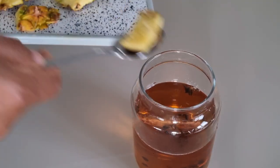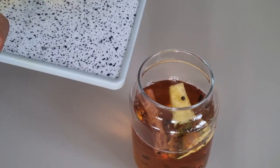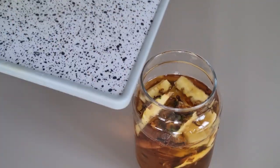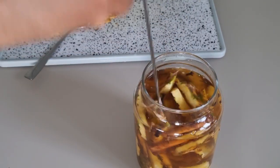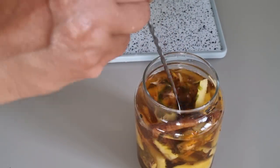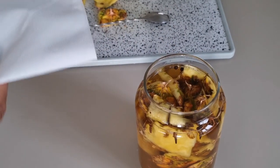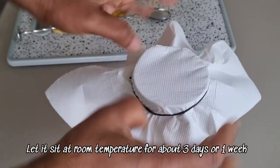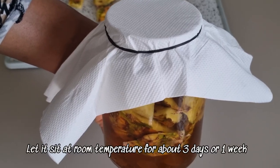Notice that the sugar has dissolved properly. I will start by adding the pineapple peel. Make sure that the water covers the pineapple peel. Then cover it to protect it from insects or particles. Avoid covering it too tightly so that carbon dioxide can escape during the fermentation process.